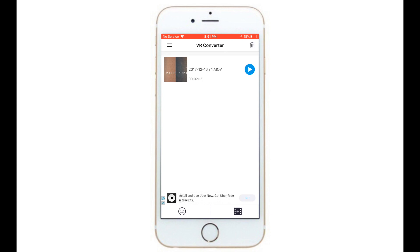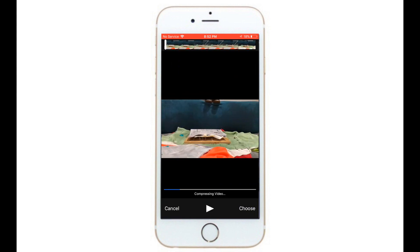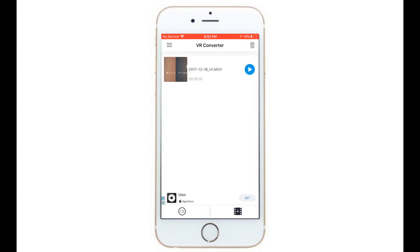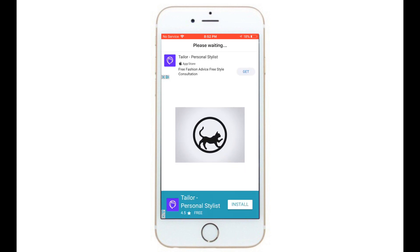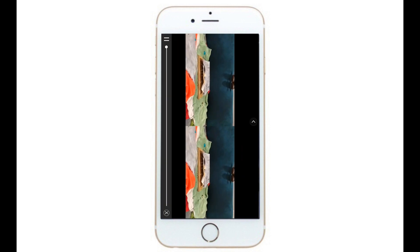I already have a video in here that I've uploaded, but all you're going to do to get a video in here is hit this little plus symbol on the bottom, or you can use the camera and hit the plus symbol, and you're going to select a video. Let me choose this one and hit choose, and it's going to compress it and then it should pop up. So basically when it's doing this, it's just loading the video into the app. All this app does is it cuts the video into two slices, so when you put it in the VR goggles, your eyes see both slices and mix it into one big picture. That's how it works.